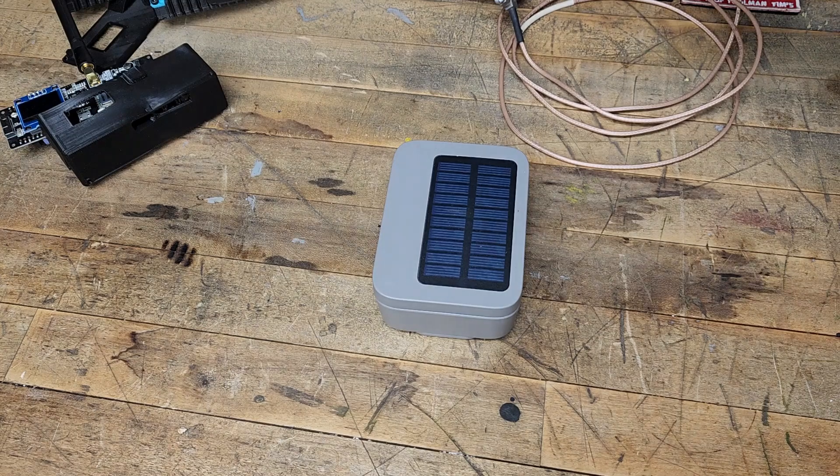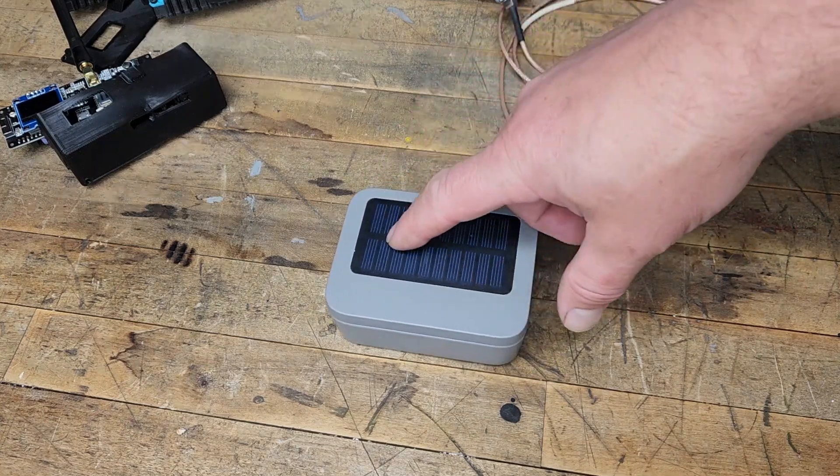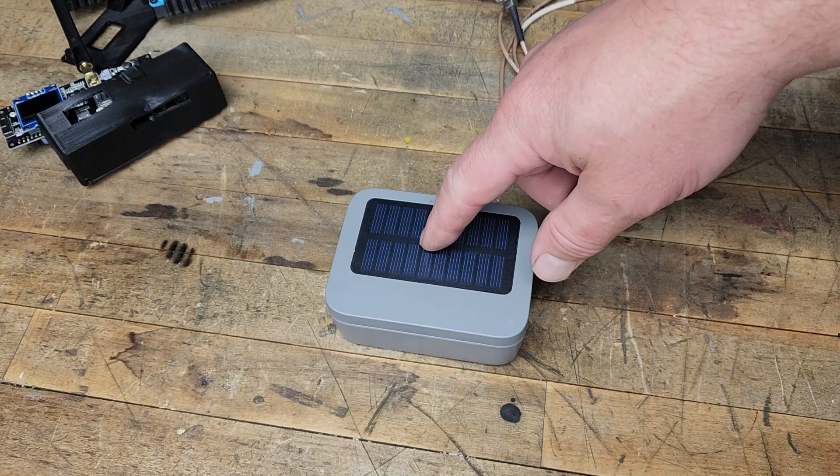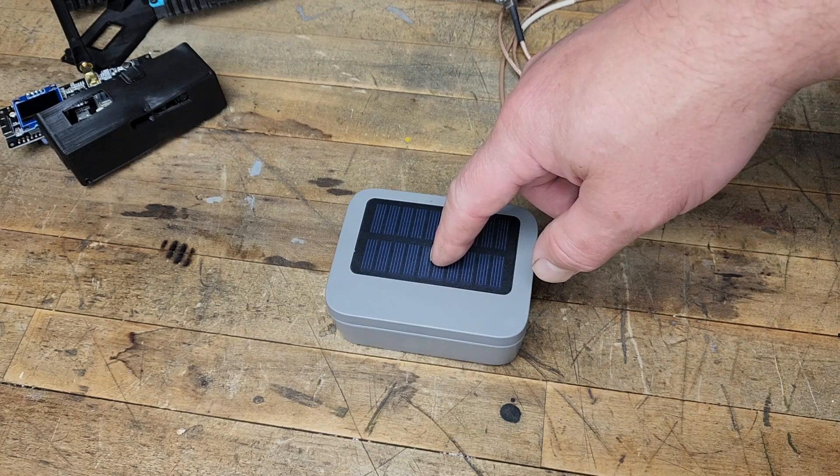These are my thoughts on it. I've already read and seen other videos and conversations about this solar panel not being sufficient enough to keep this node operating as a complete off-grid node.